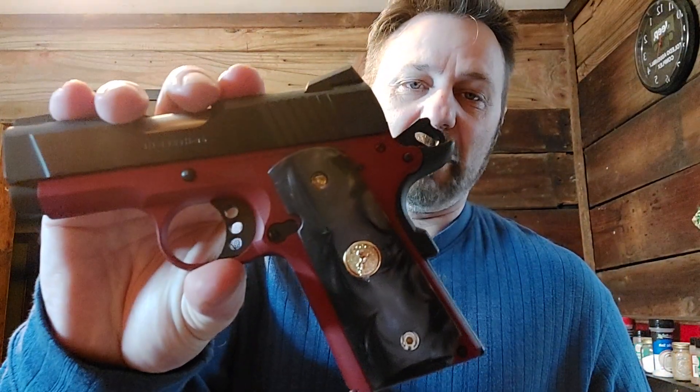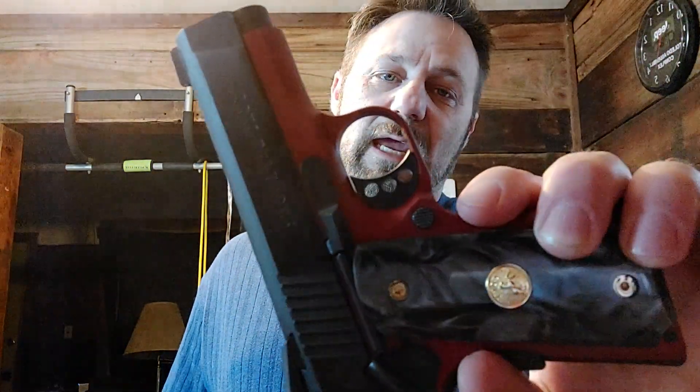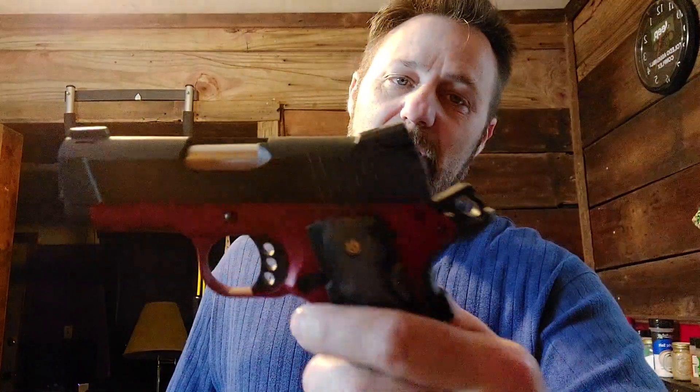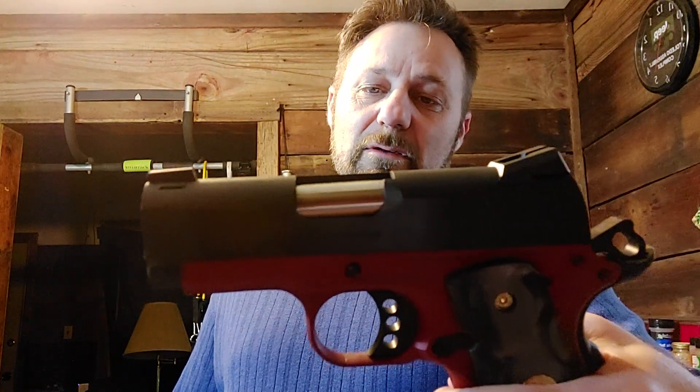Let's go with the Colt Defender — .45 ACP. I really wanted a Colt 1911 and one that I could carry, so I really like this gun. This is one of 500 Talo edition red Cerakote — it comes like this — so I'm definitely keeping this one around.